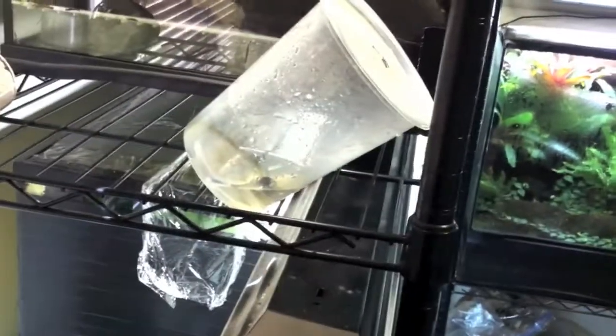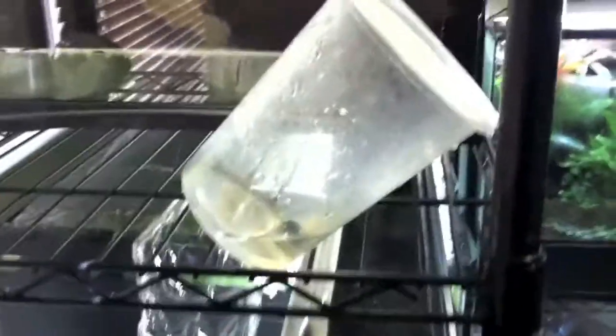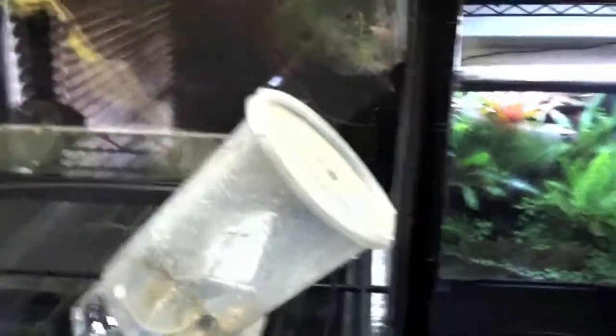Once the back legs and the front legs are visible, I then transfer them to 32 ounce fruit fly cups with about an inch to inch and a half of water in the bottom, and I tilt it. So when it's ready to crawl out, it will crawl out onto the plastic and it's ready to be a frog.